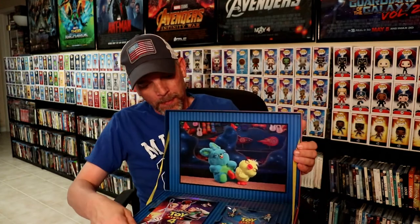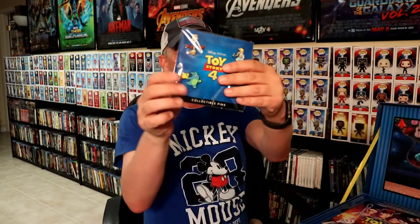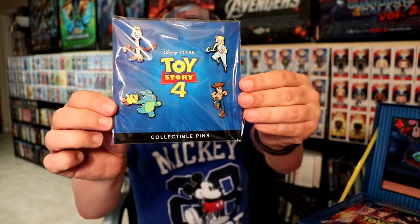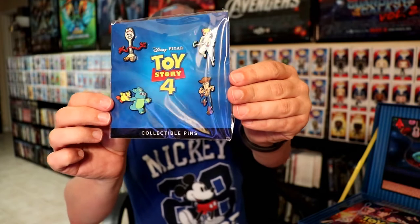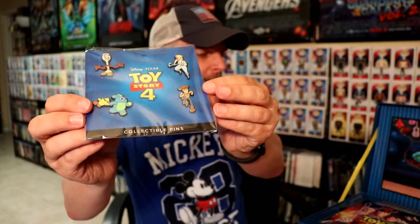It opens up kind of like a toy chest, which is very nice looking. I really like the way it looks. Inside, first up, we have these four pins here. Me and my family do collect the Disney pins, so very nice to have these collectible pins in this packaging.